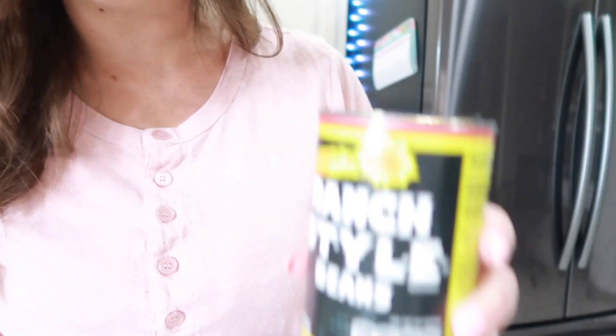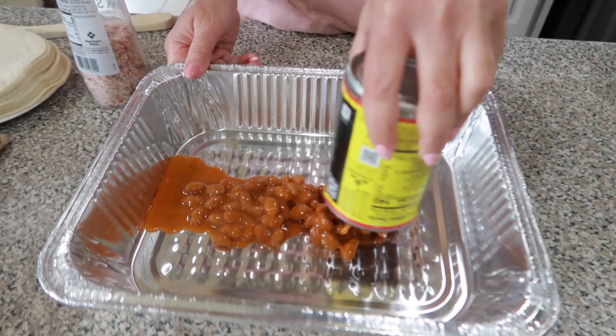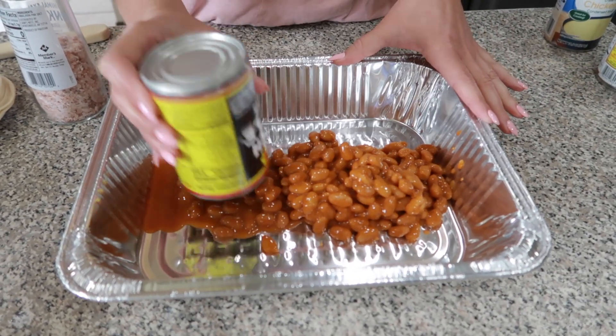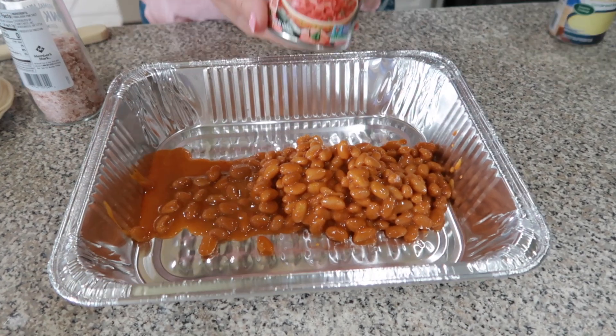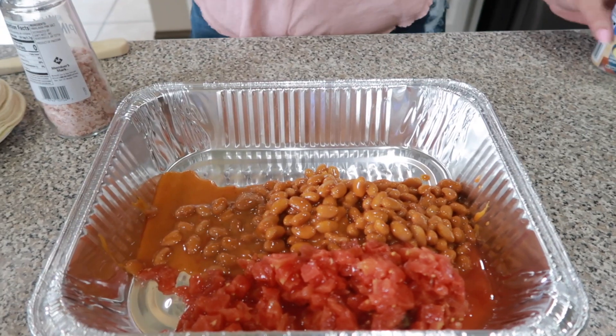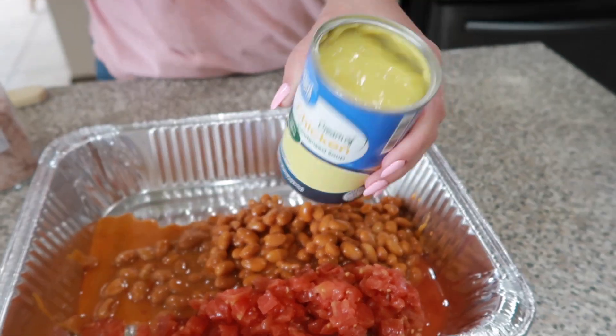I have one can of ranch-style beans. We're just going to lay this in this casserole dish right here. I have one can of Rotel. I have one can of cream of chicken condensed soup.